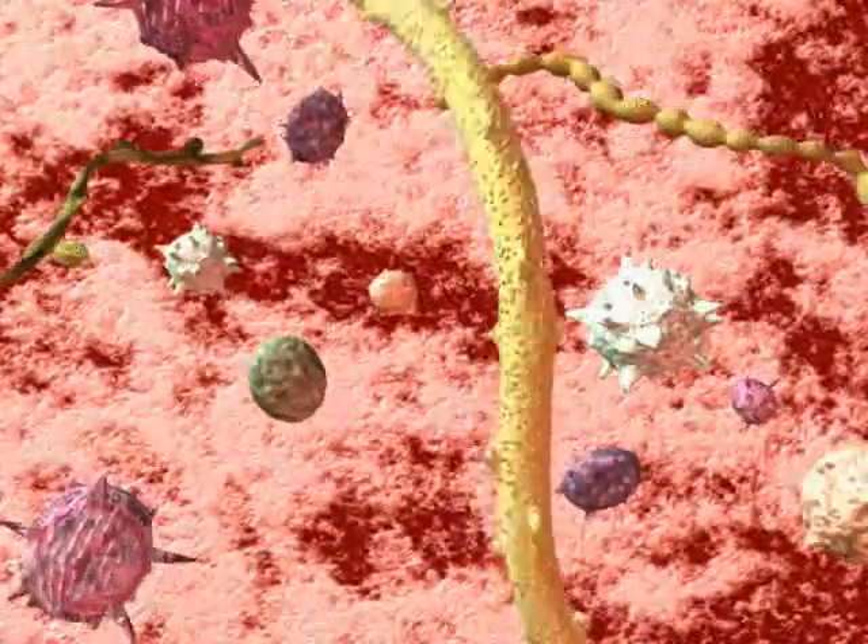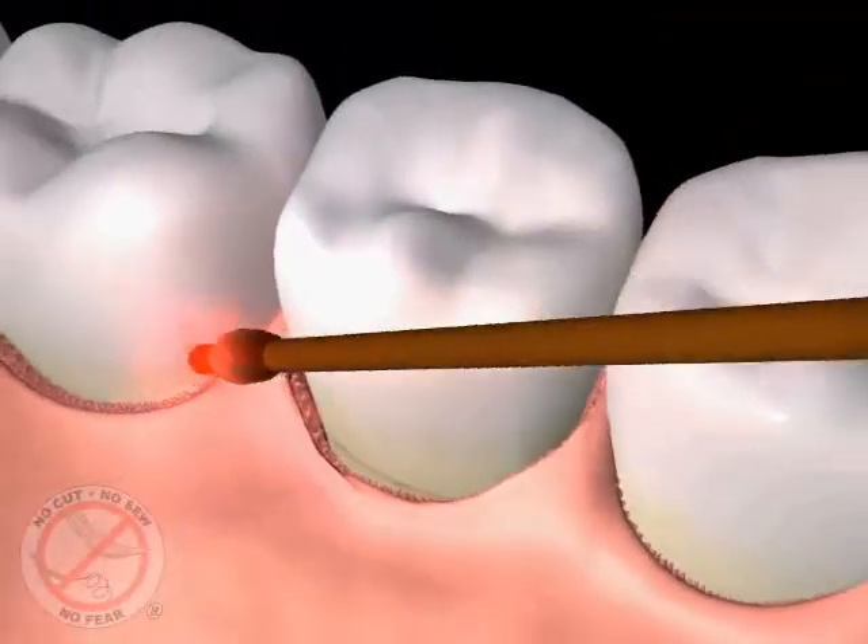There are specific germs and bacteria that cause gum disease. The periolase laser is designed to target and eliminate selectively only the diseased tissue and germs, dissolving toxins and leaving the healthy tissue unharmed.